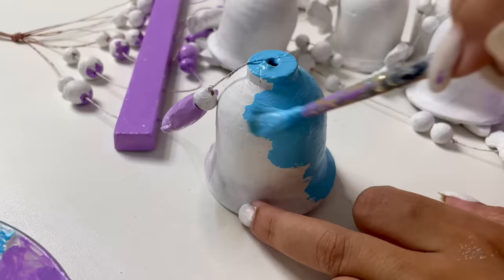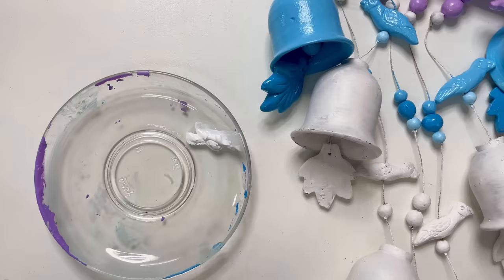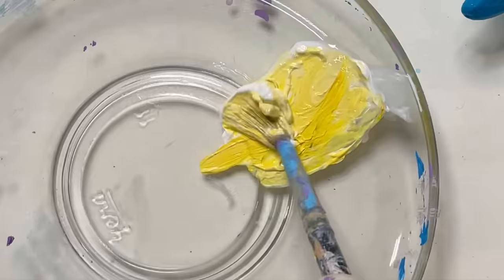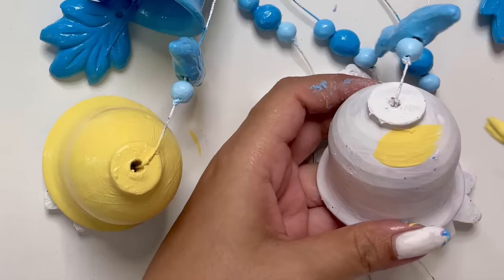Now the purple and the teal color is almost done. I am going to move on to the next color. Just guess quickly — what do you think I am going to use next? Anyway, I am going to use the yellow color. As I said, I am going to use a lot of colors in this piece and put in a lot of effort. Let's do it.